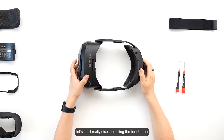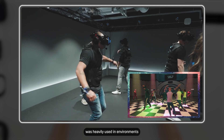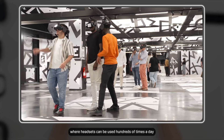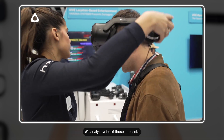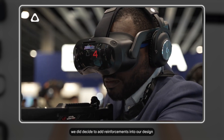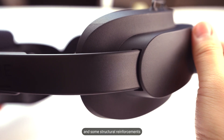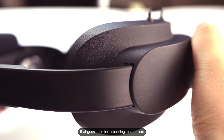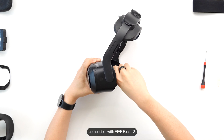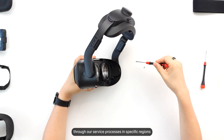Now that everything is removed from the head strap, let's start really disassembling it. Vive Focus Vision's predecessor, Vive Focus 3, was heavily used in environments with high amounts of abuse, such as in arcades where headsets can be used hundreds of times a day and often get thrown around. We analyzed a lot of those headsets, and while the results did indicate gamer rage is a skill issue, we did decide to add reinforcements into our design — such as the metal hook that holds the strap, structural reinforcements on the flexible rear parts, and added reinforcements to the rotating pivot. The new cradle mechanism is mechanically backwards compatible with Vive Focus 3, and we will be making this upgraded version available as a replacement option through our service processes in specific regions.